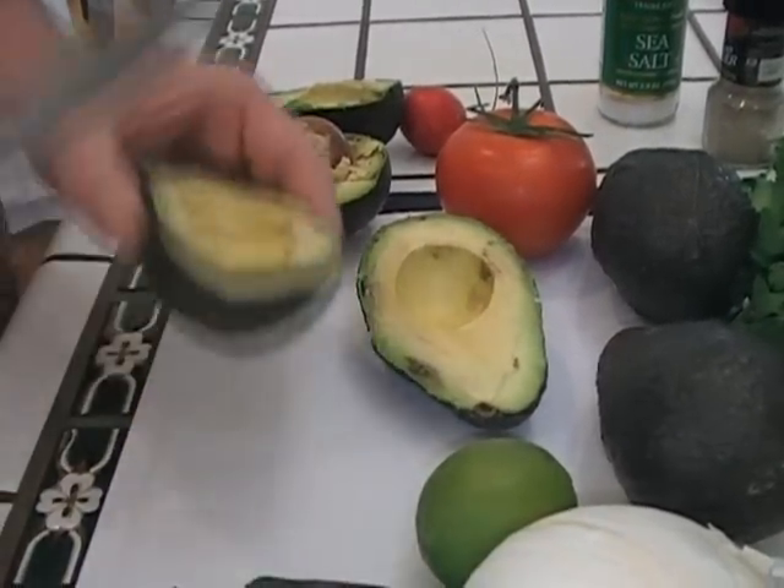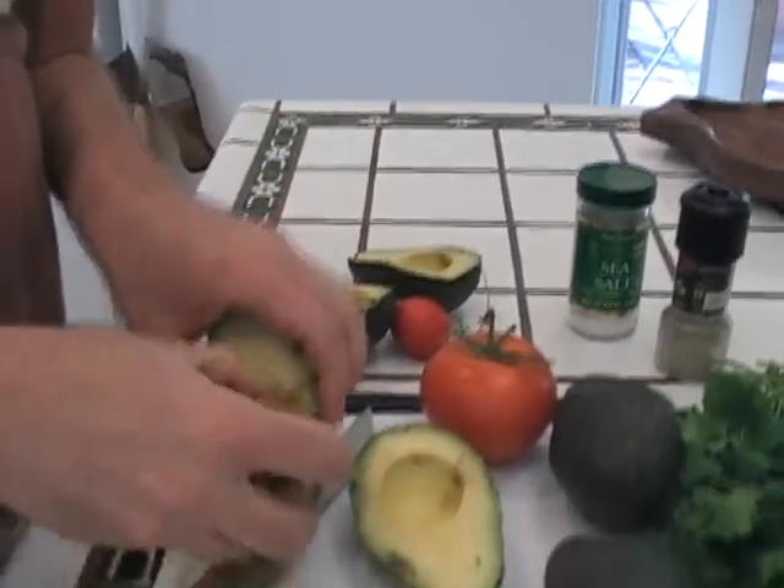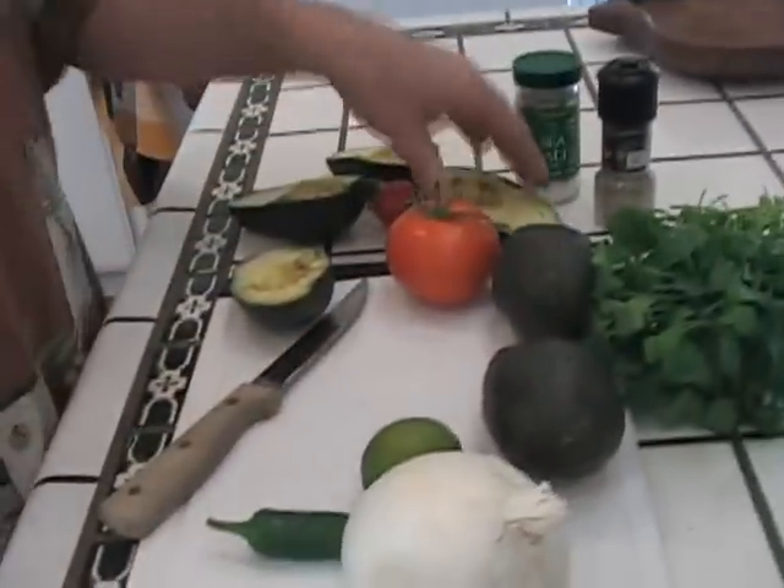These are so ripe that you don't have to use the knife trick. See, this guy just pops right out. But I'm going to show you another secret — we're going to put these pits aside, because if you add the pit into your finished guacamole, it will keep the guacamole from turning brown.